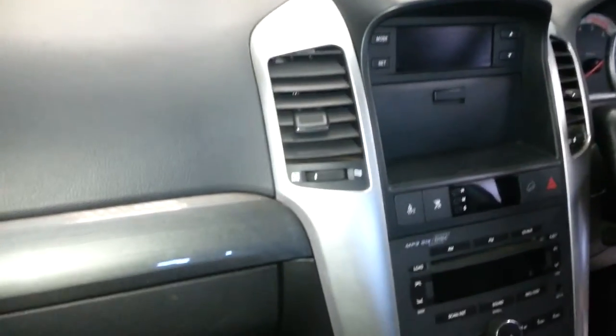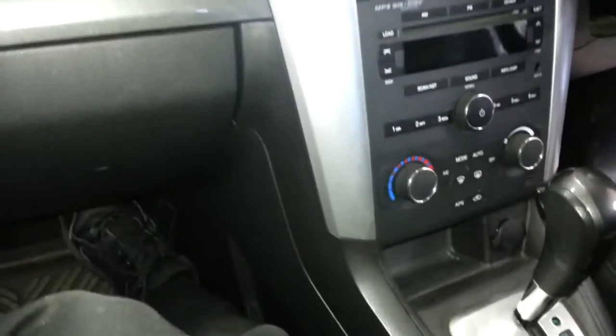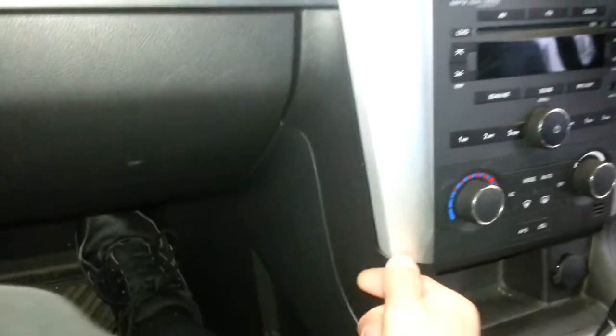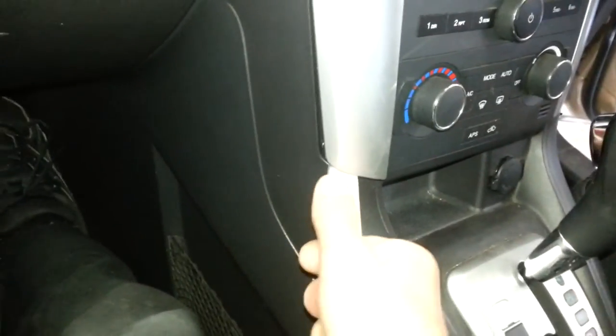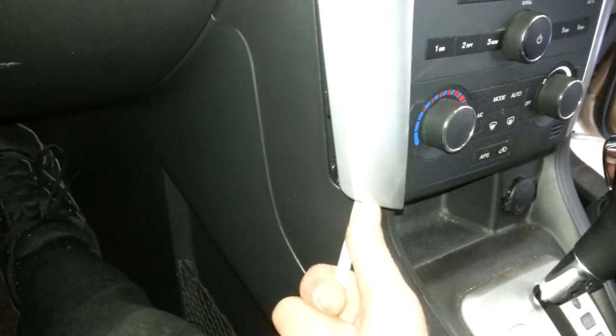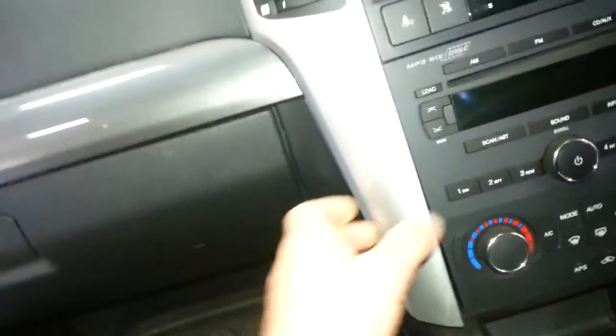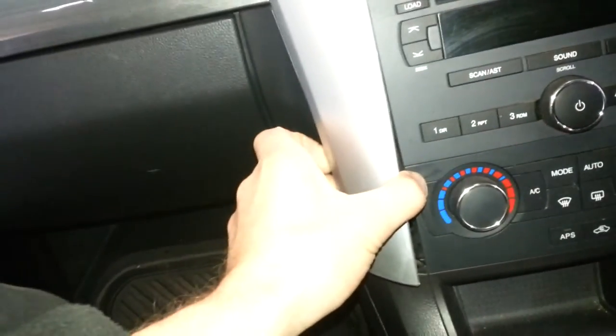Definitely going to use two hands for this one just to keep myself steady. I've just had a crack at the bottom here — look at that. If you have to use a metal screwdriver, do so, but very carefully.